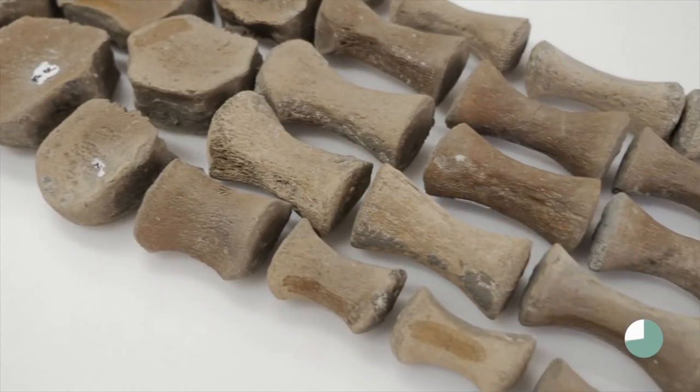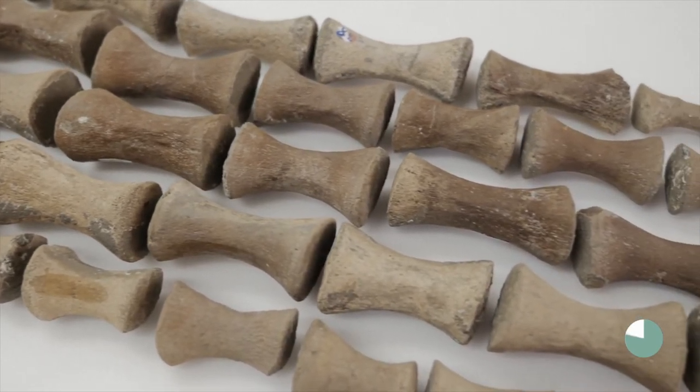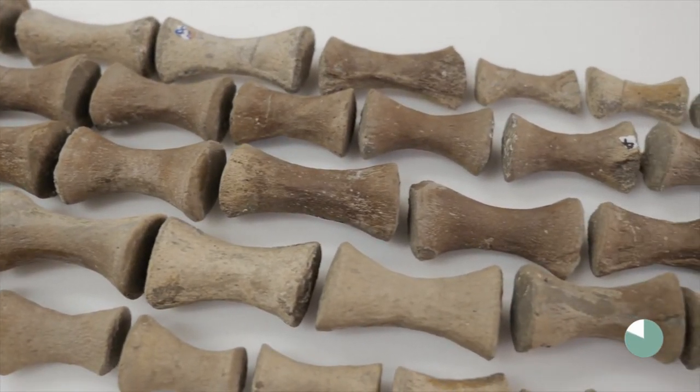Plesiosaurs have lots of little bones in their flippers or paddles called phalanges, and they have so many of them. I had to scan each individual one and they were all very small and very hard to scan. So I think it was maintaining concentration that was most difficult.